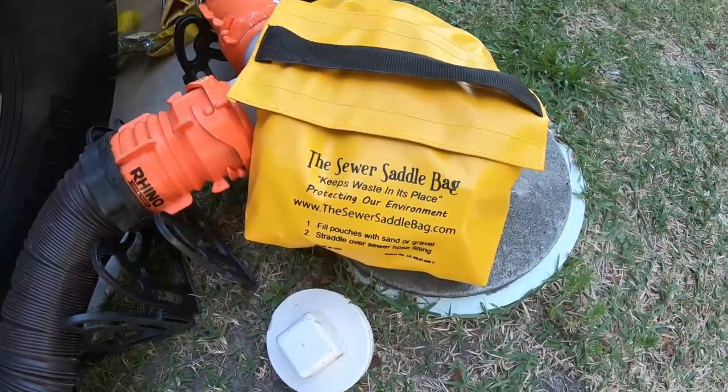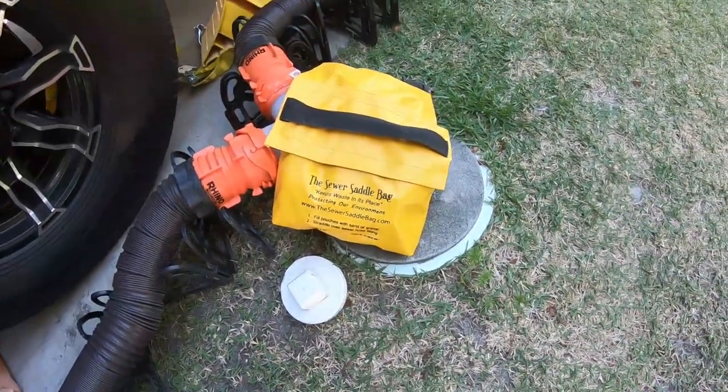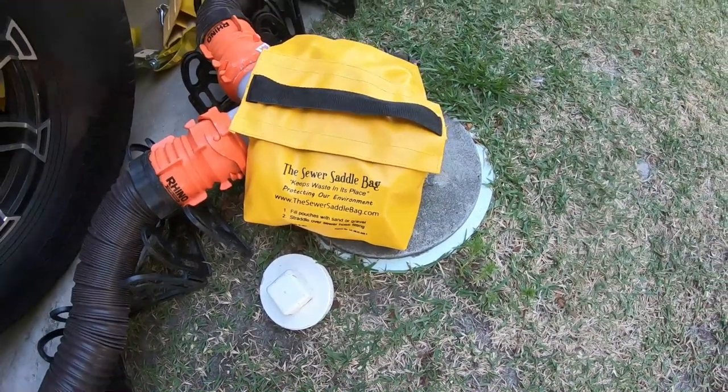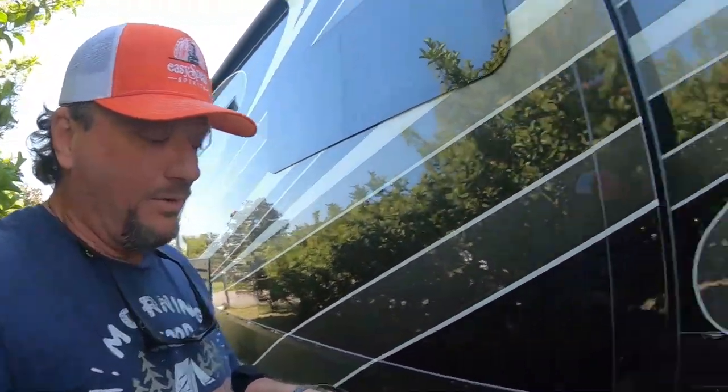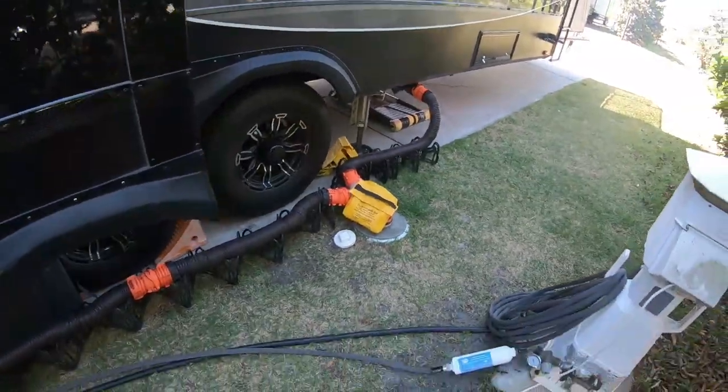Alright folks, this is the sewer saddle bag. There are other brands you can get on Amazon. I'll post links below. I'll post a link to his company — sewersaddlebag.com. If you want to purchase one, help a veteran-based company out. He also hires people who need a second chance at life to actually manufacture these bags. Shout out to him and the Sewer Saddle Bag Company. Again, we get nothing out of it, but he is a veteran-owned company, so help him out. No more carrying a five-pound bag of briquettes around — we'll just use that. It works out.